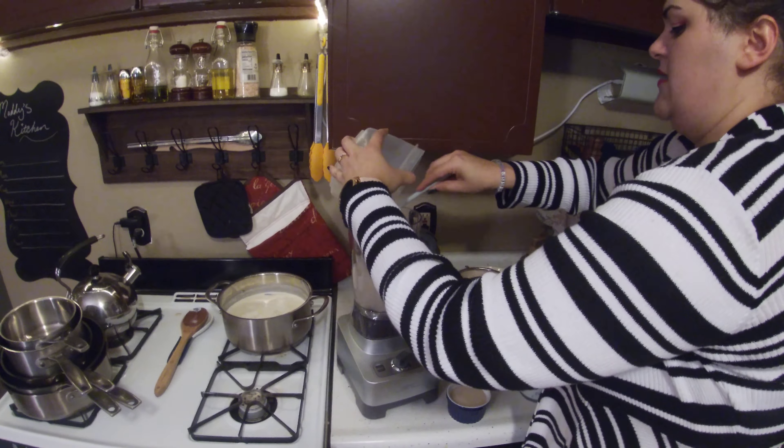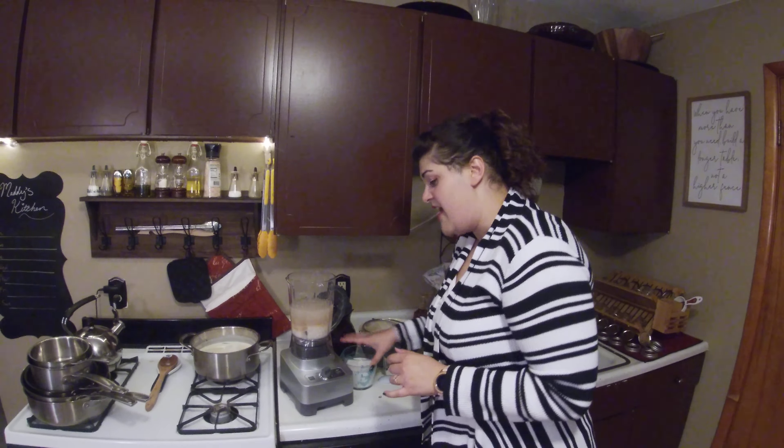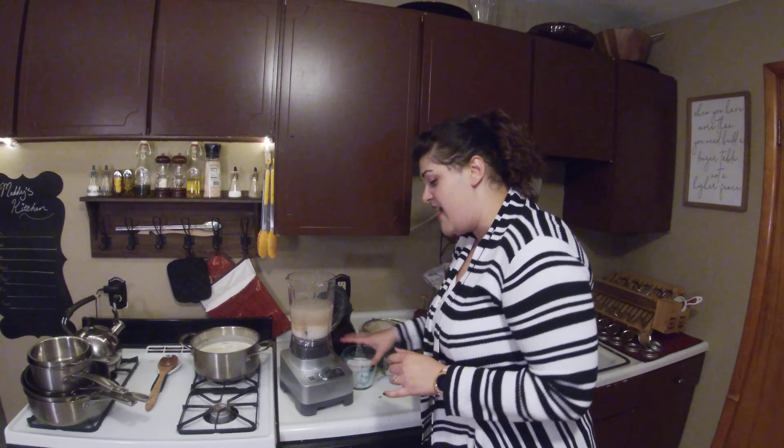...two cinnamon sticks — the full sticks — and half of a vanilla bean split down the middle, and I soaked it in four cups of hot water. I just left that on my counter overnight; that's perfectly fine to do. Then I'm going to pour everything into my blender here.